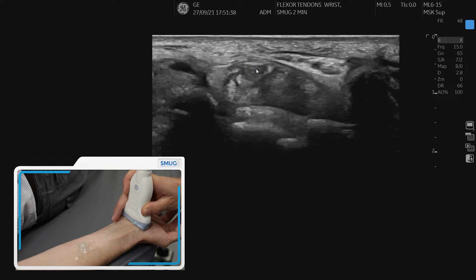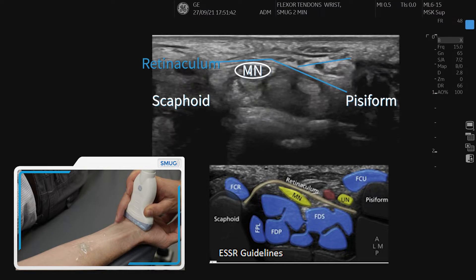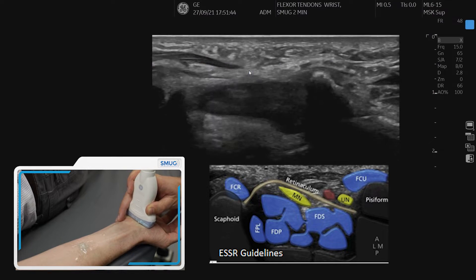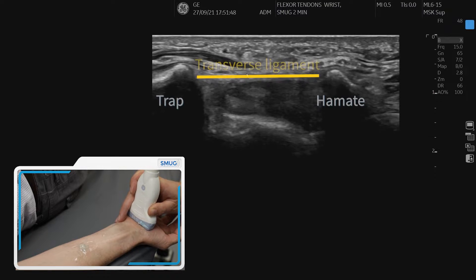If we follow it further down and tilt the probe, we can see a nice image of the median nerve, and as we keep going down we can actually see this very thick band here which is the transverse ligament.